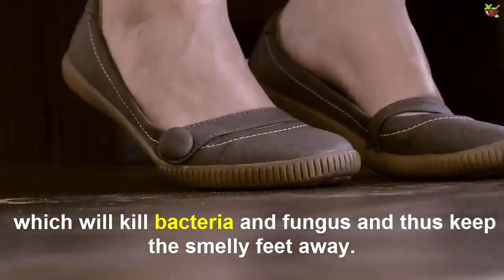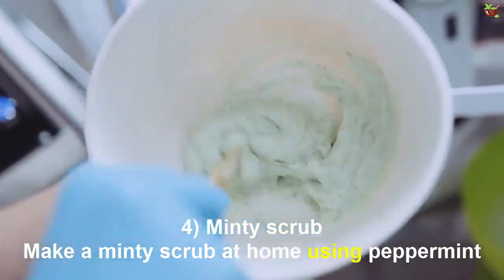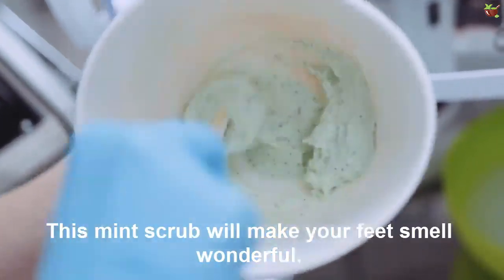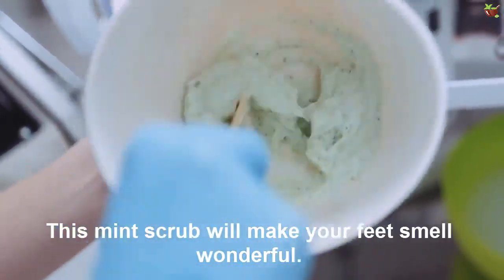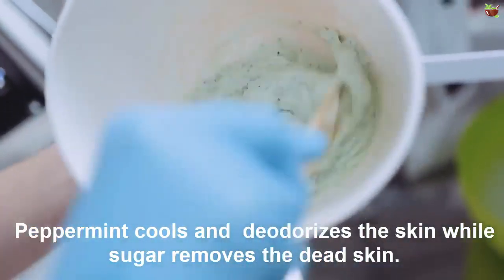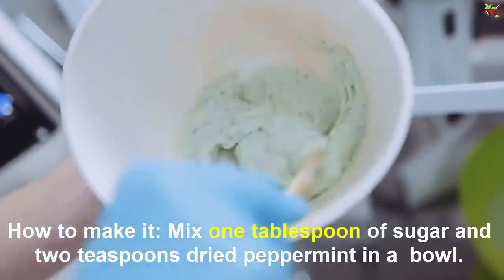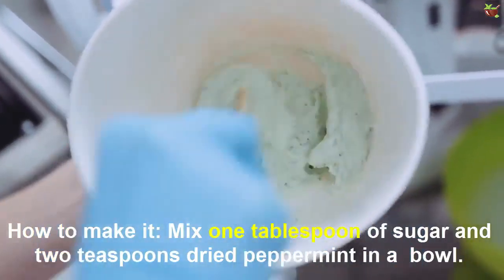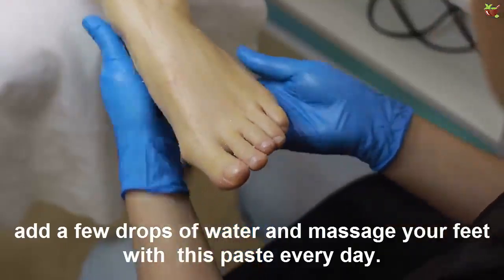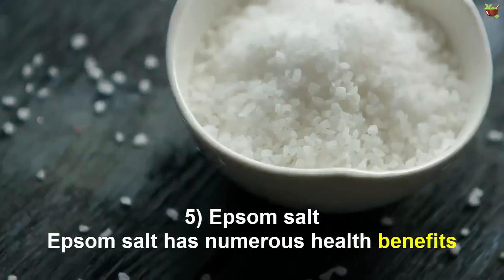Number four: Minty scrub. Make a minty scrub at home using peppermint and sugar to kill the bacteria caused by sweat. This mint scrub will make your feet smell wonderful. Peppermint cools and refreshes the skin, while sugar removes the dead skin. To make it: mix one tablespoon of sugar and two teaspoons of dry peppermint in a bowl. Take a spoonful of this scrub, add a few drops of water, and massage your feet with it every day.